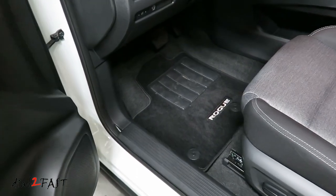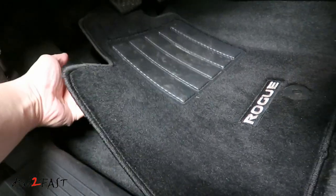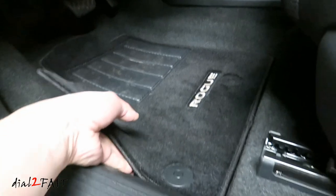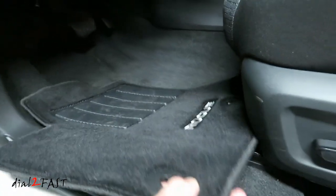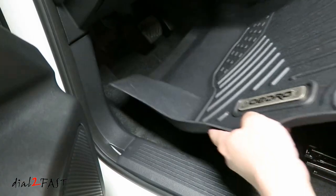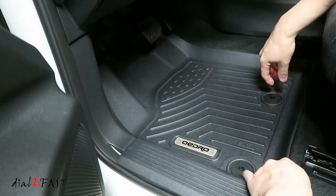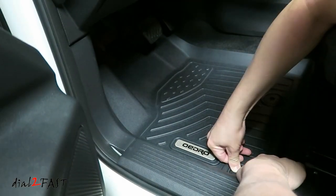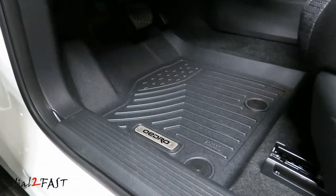Here's a look at the factory carpeted floor mats. As you can see, it's not very large and it doesn't extend into the footwell. To remove it, it's very simple — just unclip it and this comes out. To install the new mat it's very simple: just slide into place and then press down on these two clips. Here's a look at this mat.